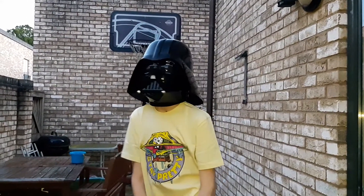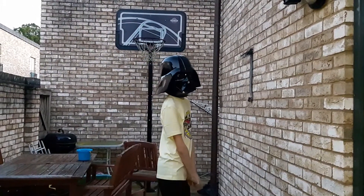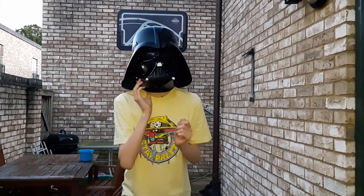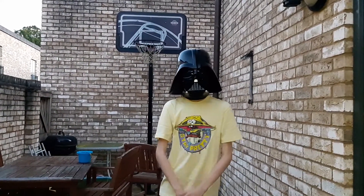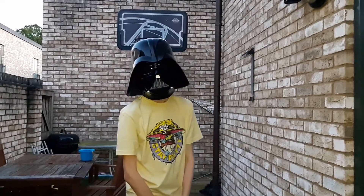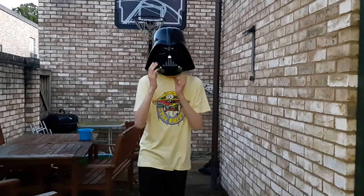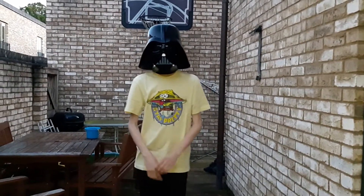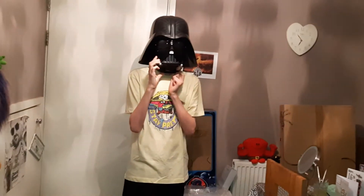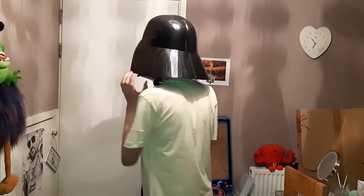Taking it off is going to be difficult as well but look at this thing. I love it. One more time with the breathing and we're done. So guys I'm going to meet you inside. I'm going to do the process of me taking it off — I'm going to turn around so you can see the detail.